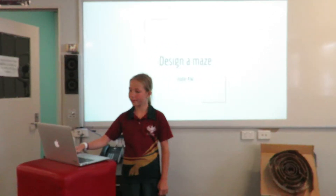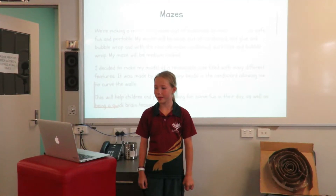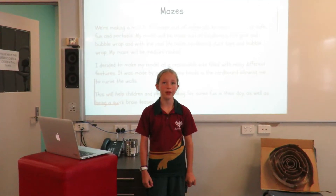Design a Maze in D4W. We're making a model of a maze out of materials to make our maze safe, fun and portable.